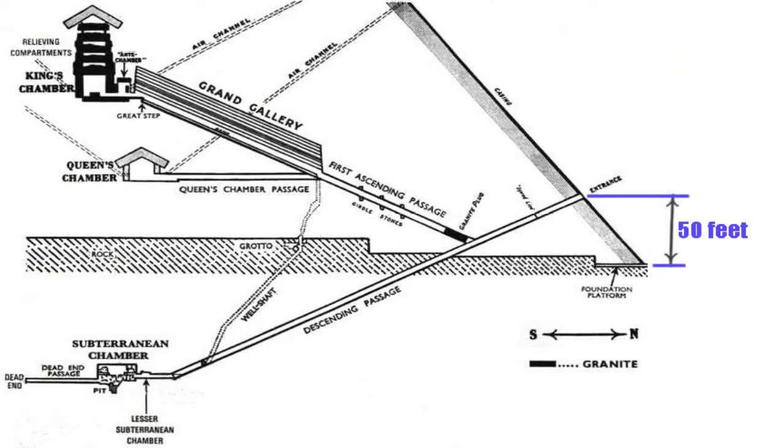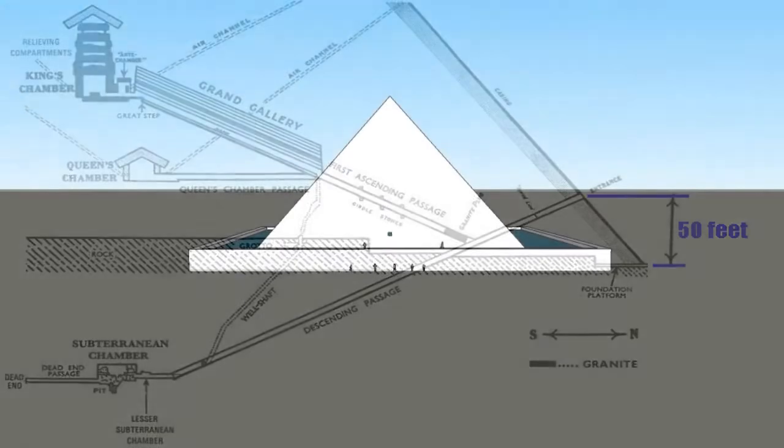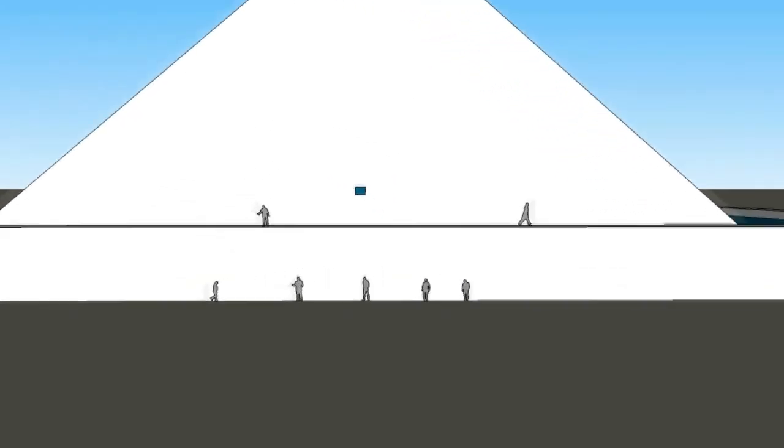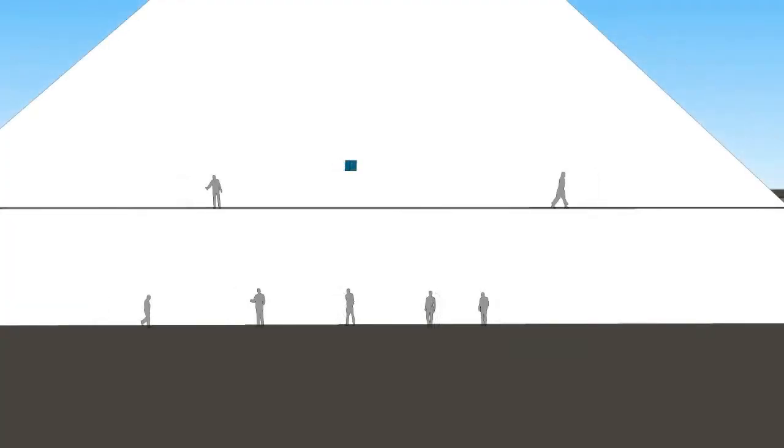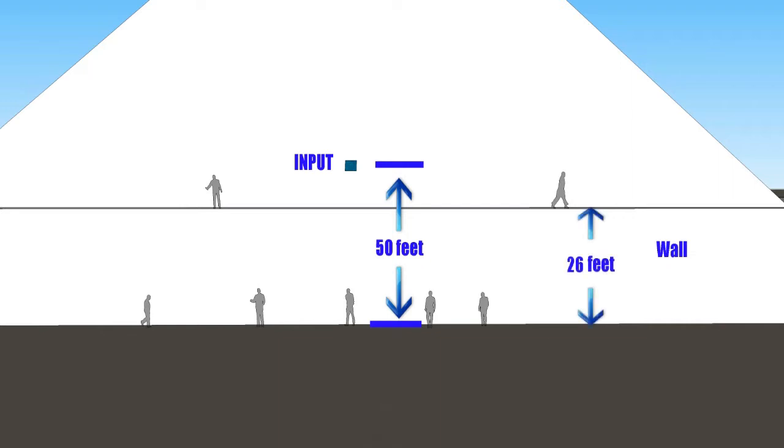The original builders had constructed a wall around the Great Pyramid. This wall has been determined by Egyptologists to be about 26 feet high. This enclosure wall was kept full of water, making the Great Pyramid surrounded by water — most likely why Herodotus described the Great Pyramid as being like an island surrounded by water.